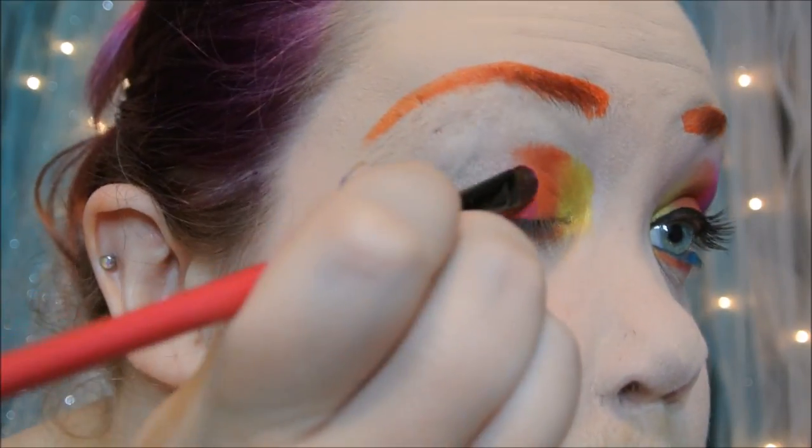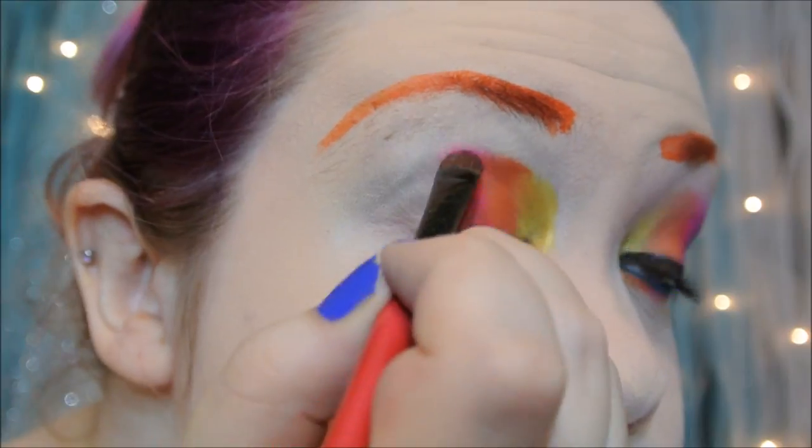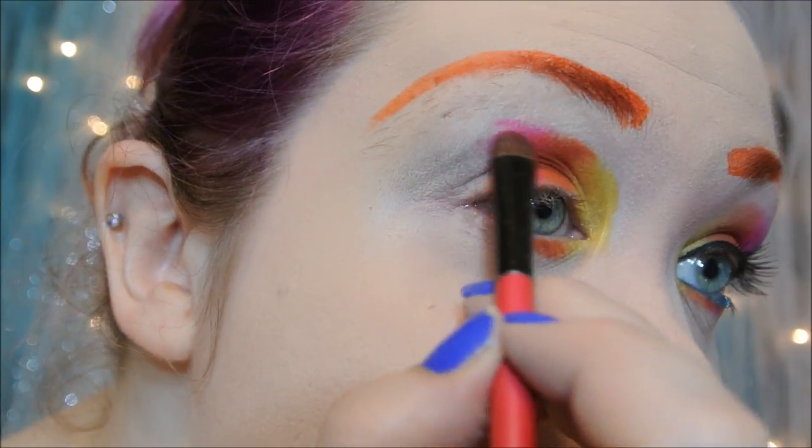Then going in with a hot pink, making sure to blend it in as well.